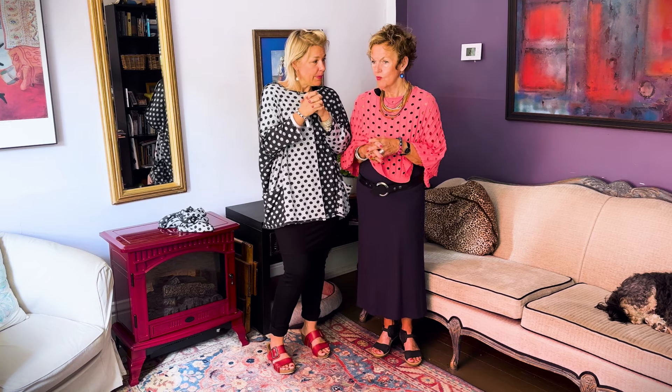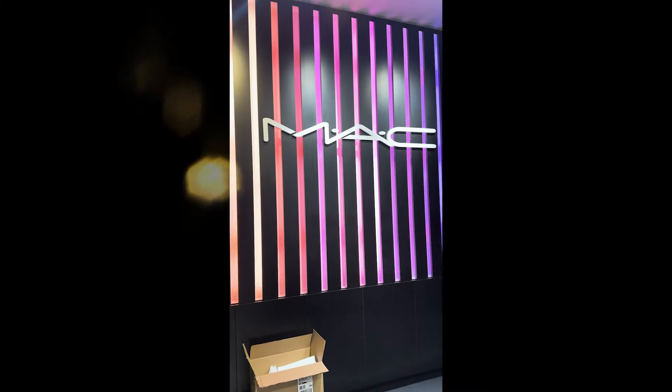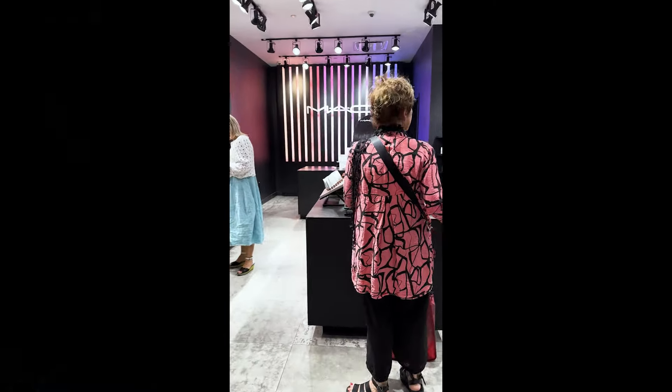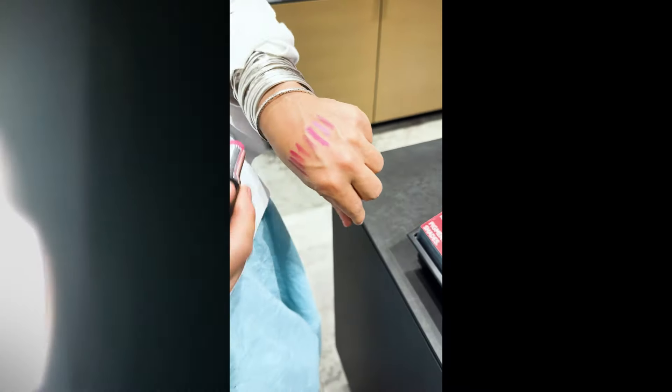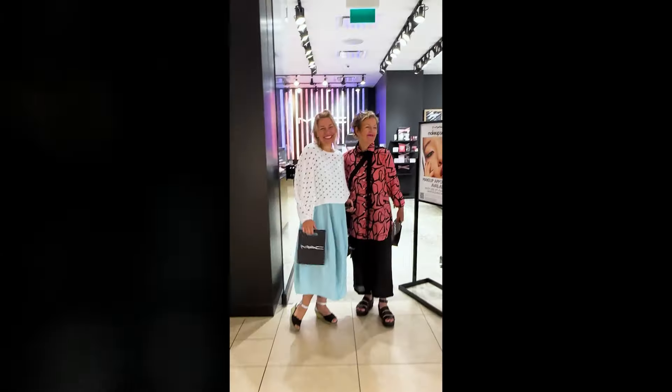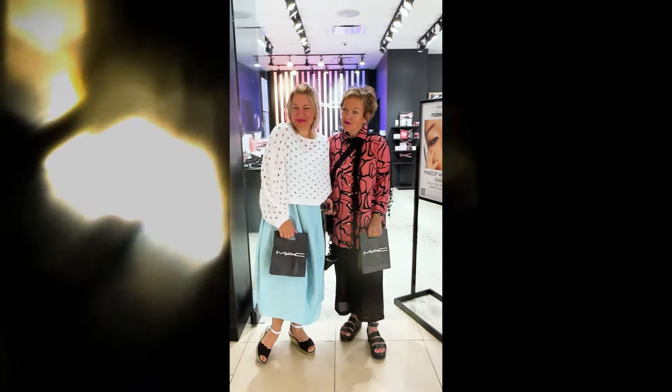I like your lipstick. Thank you — this is the new one we had. Did you see our reel from Mac? We went to Mac Makeup to pick out some new lipstick. Maybe we can show you a little clip here. The name is 'Just Wondering' I think, or something like that. Beautiful — I might have to get it too.